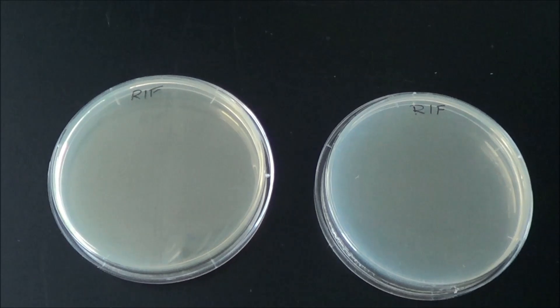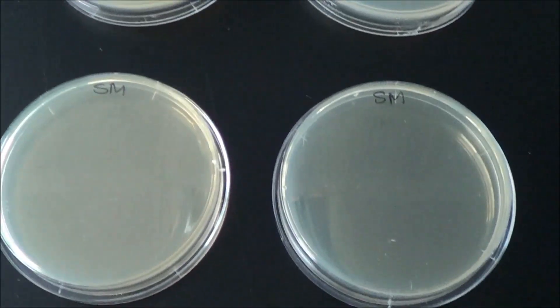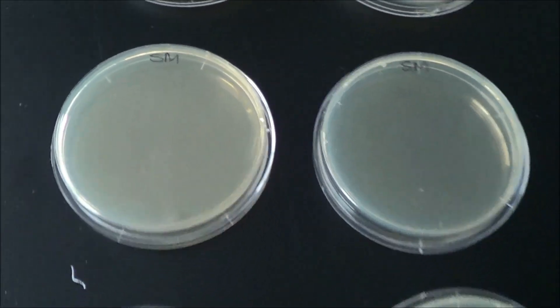Allow the plates to set at room temperature. The plates need to be dry for the next step.